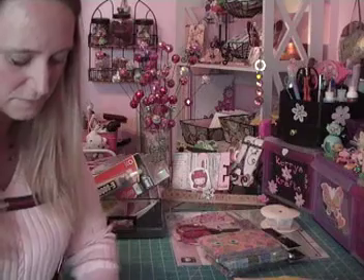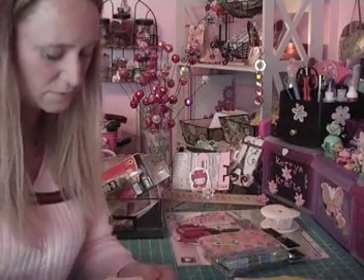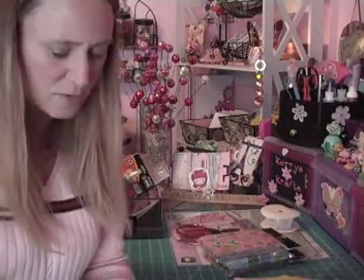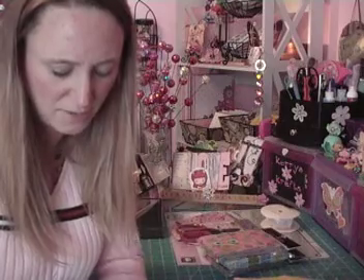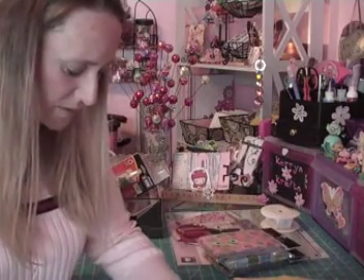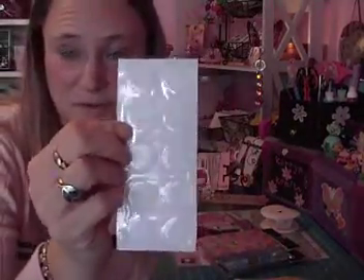My friend Cindy I work with is really, really into bottle caps and she's done a couple good things with them. She bought them and the liner was still in — she had to smush them herself. So I went ahead and bought them already smushed. The set I got was like 50 of the smushed bottle caps and then 50 of the epoxy stickers to put over them, which I thought was a really good deal — 50 for 10 bucks, plus shipping was a couple bucks.